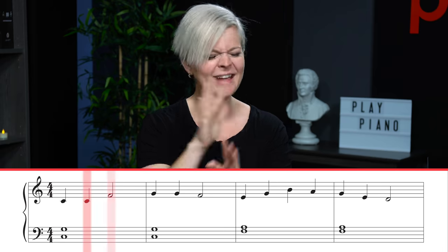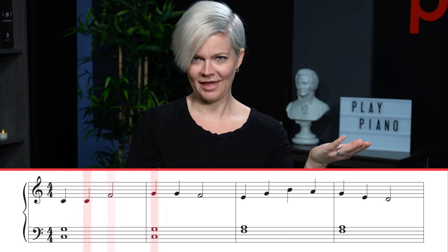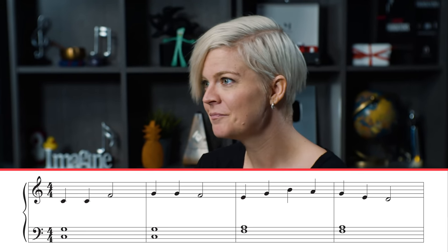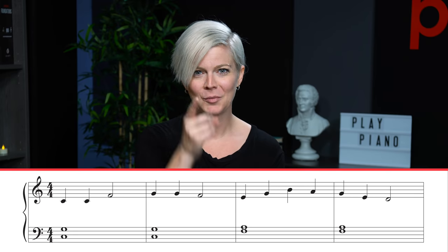To put all of this into practice, I've got a piece of music we're going to look at together. It has lots and lots of intervals — because that's what music is made of — treble clef notes, bass clef notes, notes that are separate, and notes stacked on top of each other, which simply means to play them at the same time. I'm going to talk you through this music so you can understand the process, and then it'll be up to you to go practice your sight reading.